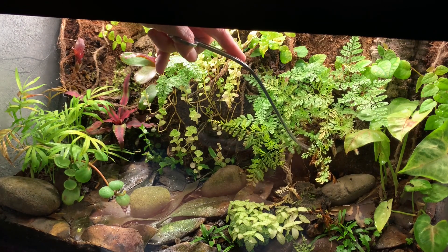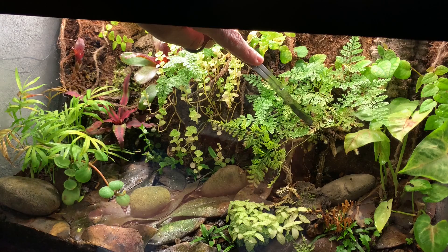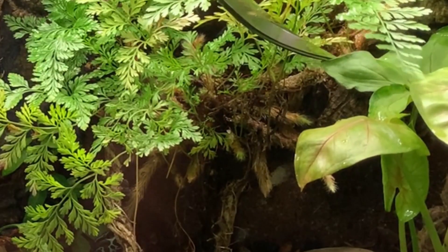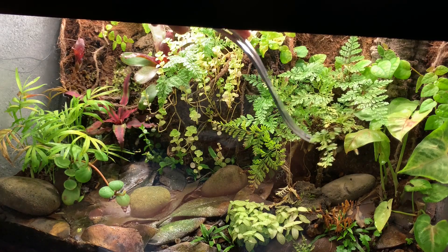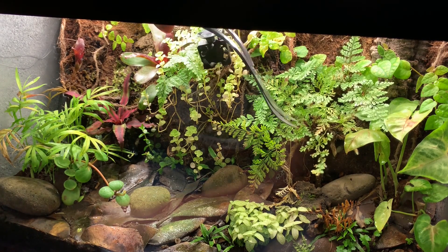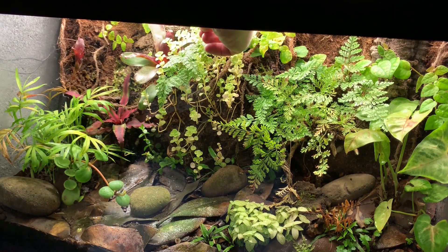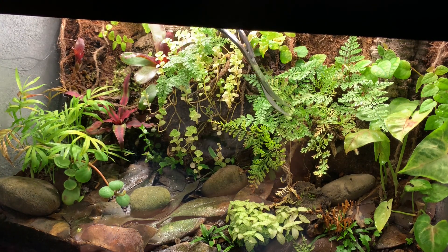I'm actually trimming a plant here called a rabbit's foot fern. If you look underneath, you can see where the rhizome of the plant actually grows these hairy fingers — they say they look like rabbit's feet. I actually think they look kind of like tarantula legs, but either way they're super cool. My fan just popped off — I've got a little fan there on a suction cup to the glass that helps circulate a little air in there.